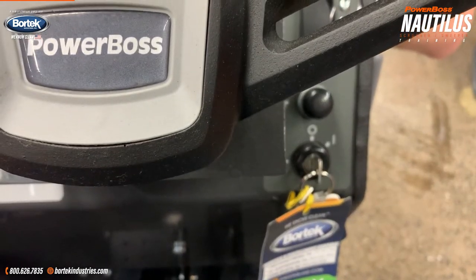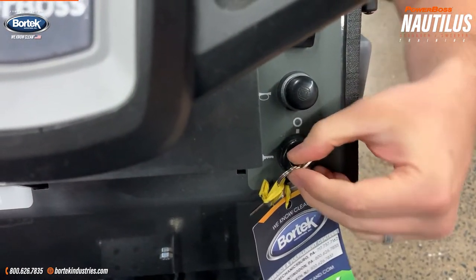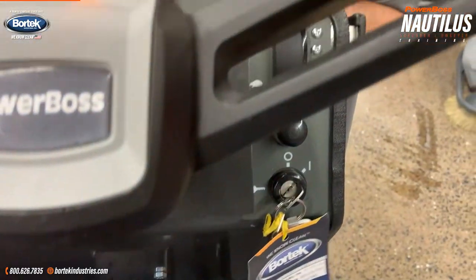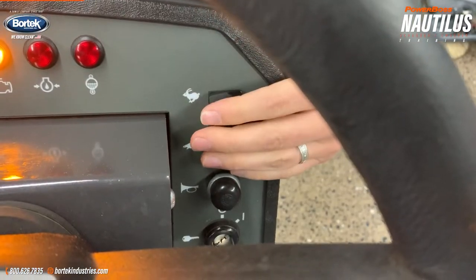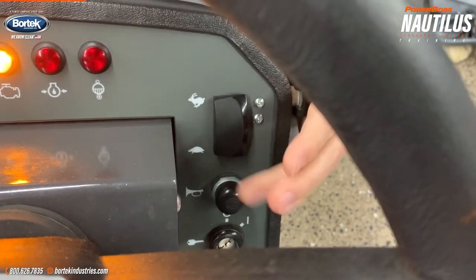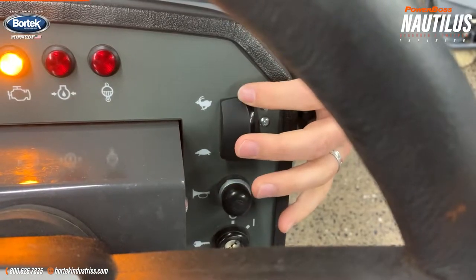After filling with water, you are now ready to operate your machine. First, you want to turn the machine on to the start position. Over here on the controls, you have your horn. You have three different speed mode selectors: there's an idle mode, a turtle mode, and a rabbit mode.